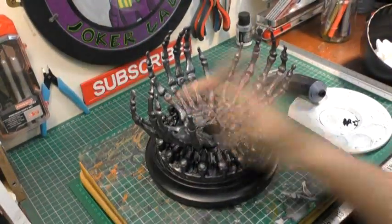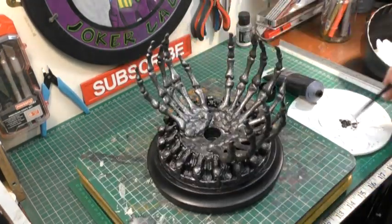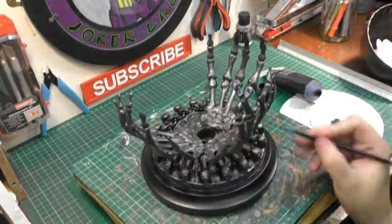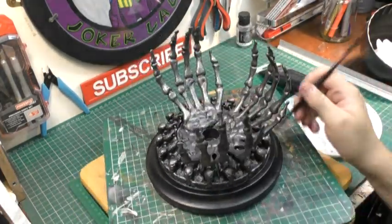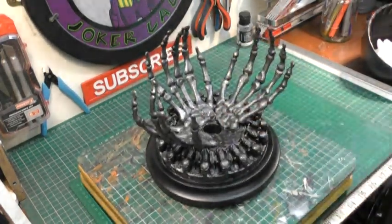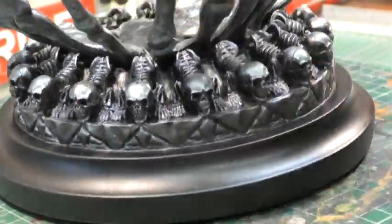Once that paint was allowed to dry I went in with normal generic black acrylic, going into all the darker areas where the bones meet to give added depth. I also did the same for all the individual eye sockets on all the skulls so it just goes a long way to show shadow.